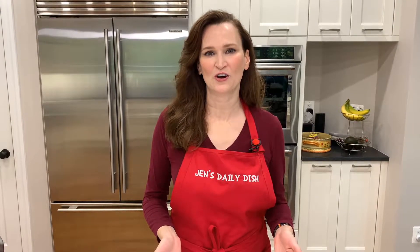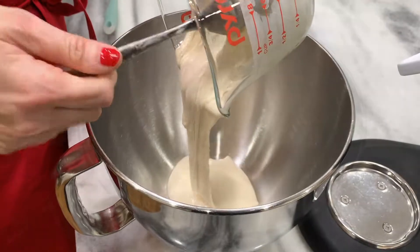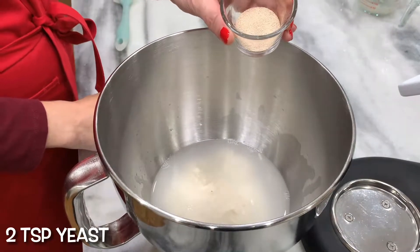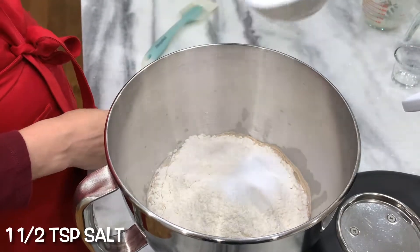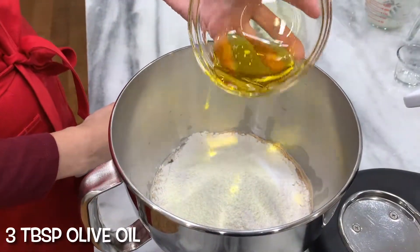If you don't have a sourdough starter, no worries — add half a cup all-purpose flour and half a cup water. For those of you that do have a sourdough starter, this is another great way to use your unfed discard. One cup sourdough starter, fed or discard. Three quarters cup lukewarm water. Two teaspoons yeast. Three cups all-purpose flour. One and a half teaspoon salt. Two tablespoons non-fat dry milk. Three tablespoons olive oil.